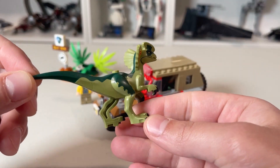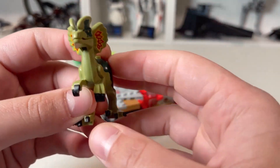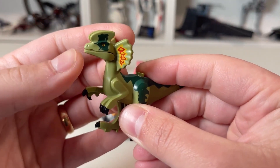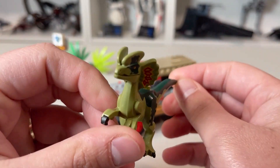Here is the Dilophosaurus. It looks pretty good. It's not a complete all-the-way-around frill like in the movie, but it looks well enough. The mouth opens up with a nice little snap to it overall. Nice little dino figure — I like it.